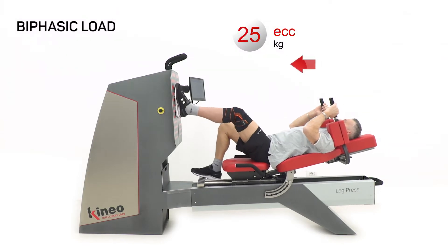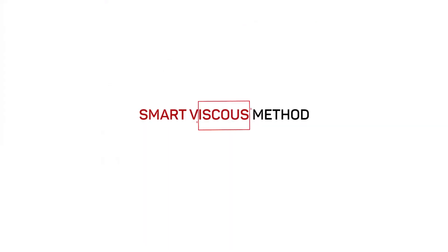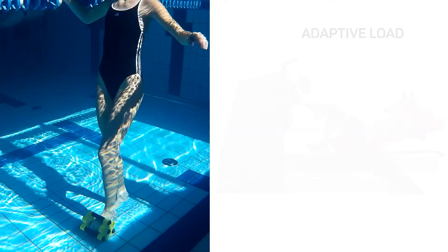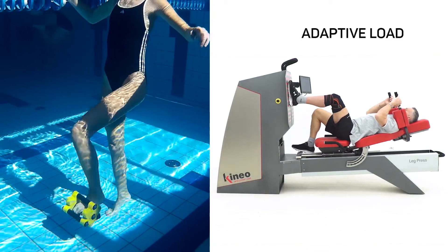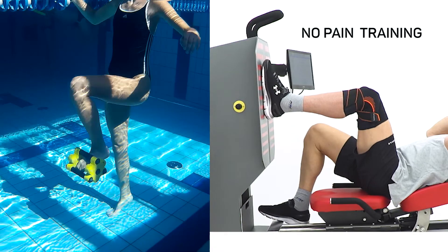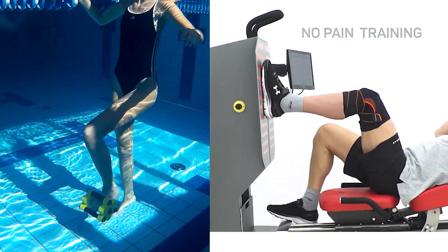With Cuneo Leg Press, we can set up different loads in concentric and eccentric phase. The smart viscous method enables a painless workout from the very beginning of the rehabilitation. The load is adaptive and it adjusts itself in real time to the patient's capability, just like in water rehabilitation.